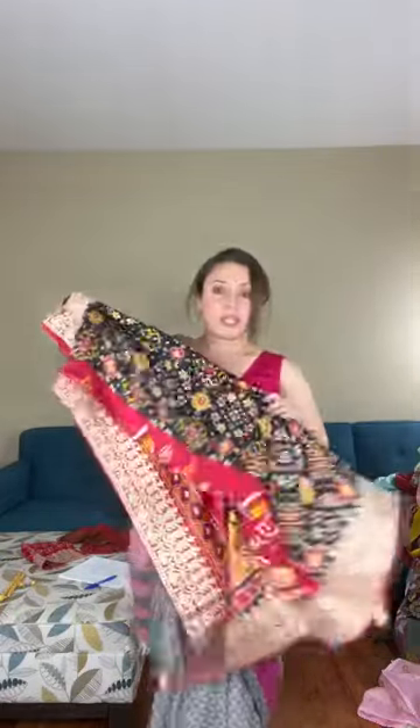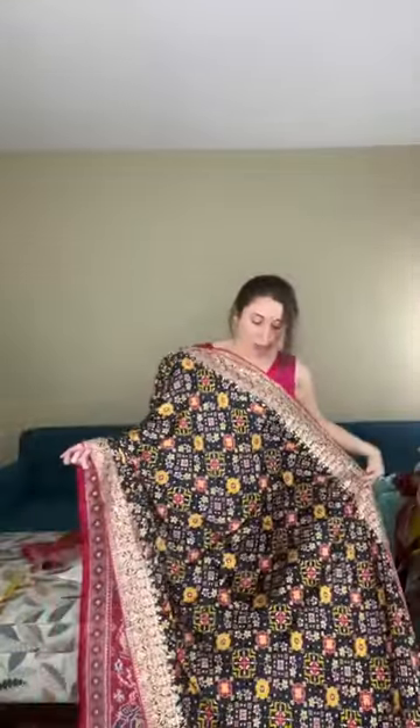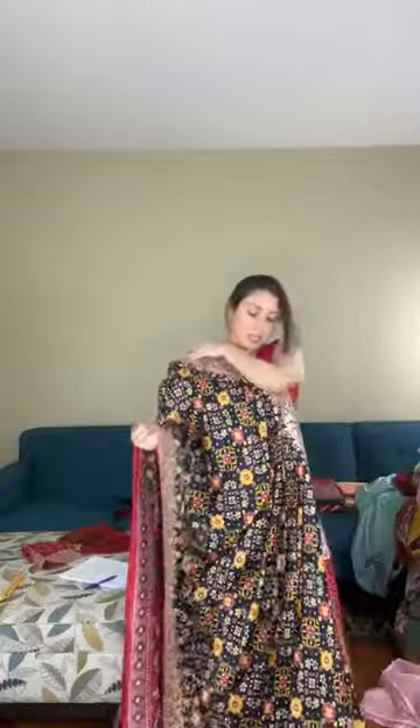Saree number eleven is a gaji silk patola saree. Gaji silk is a crepe satin-like fabric — very different from katan or Banarasi silk — and drapes very well. This is a fully printed gaji silk patola saree with a gotha pati border. The border is machine-done but worked onto the saree, not attached separately. The saree is gorgeous in black with full patola work and gold gotha pati border.